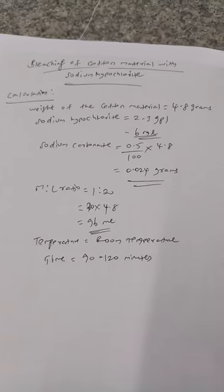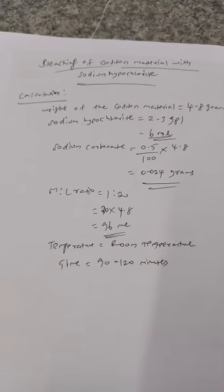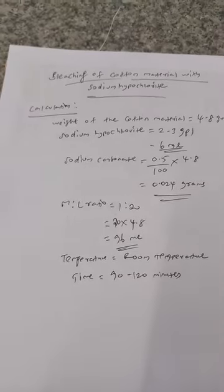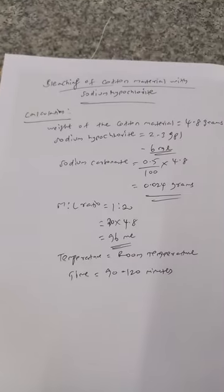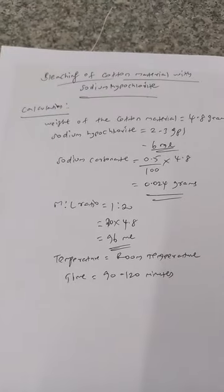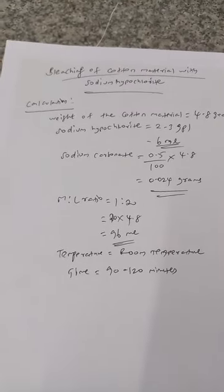Sodium carbonate of 0.024 grams has to be taken. The ml ratio of 1 is 20 — that is, we have to take 96 ml of water. And we have to carry out the bleaching process at room temperature for a time duration of 90 to 120 minutes.